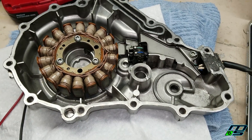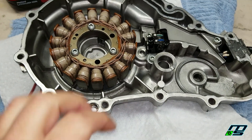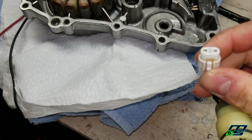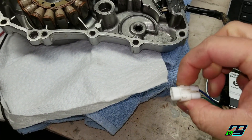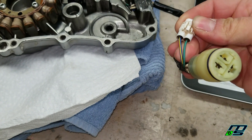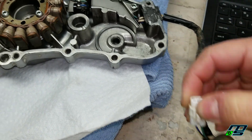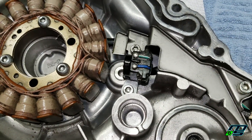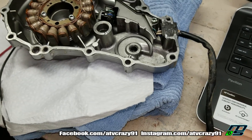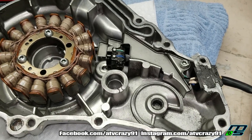Alright guys, so I have my stator right here and our crank position sensor right here. The first thing I'm going to test is our crank position sensor. The way we're going to test that is with these two wires that come out of the white plug. You can identify them by their colors - you have the blue and yellow and the green wire, right up here. First I'm going to check for continuity to make sure the wires aren't crossed, and then I'm going to test the ohms resistance.